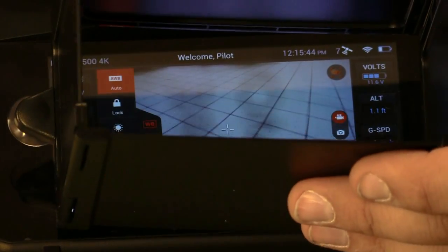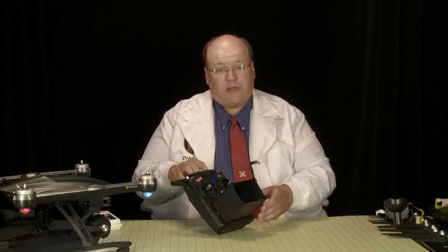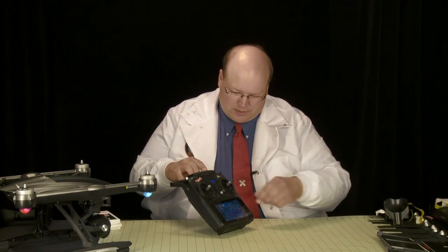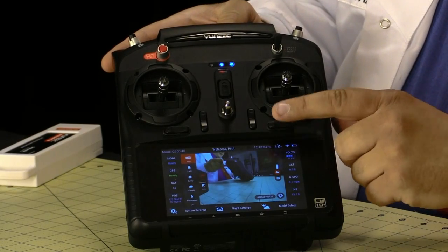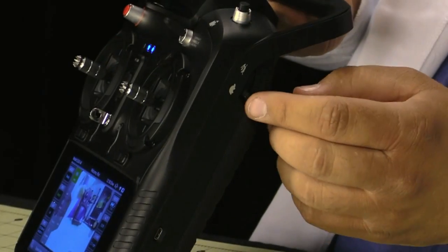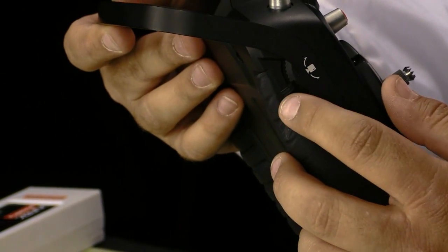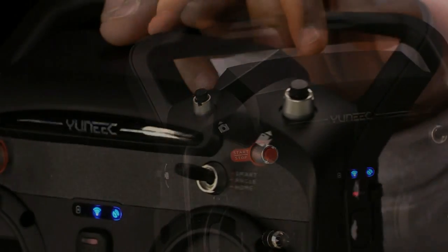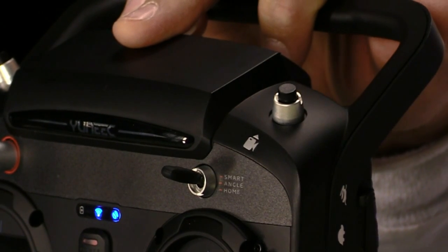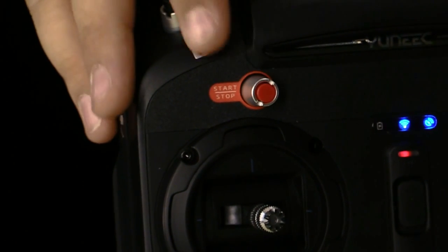You attach the sunshade with little suction cups so in the sun you can see the screen without glare. The radio has standard controls — two sticks for pitch, roll, yaw, and throttle — as well as trim adjustments and a flight mode switch on top. There's a very unique tortoise and hare mode slider to make the aircraft go faster or slower. A switch for gimbal angle adjustment. A button for taking photographs and a button for starting and stopping video recording. The little red button is your start-stop button — press and hold to start the motors, and after landing press and hold to kill the motors.